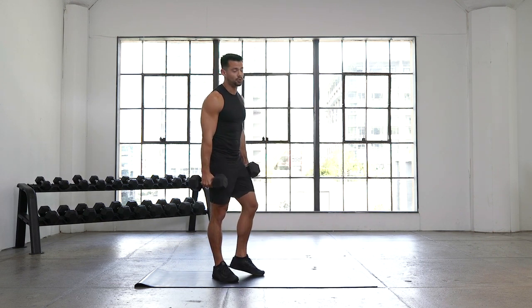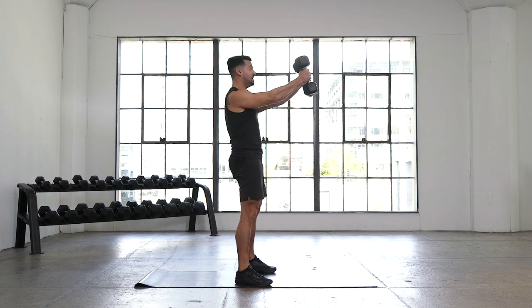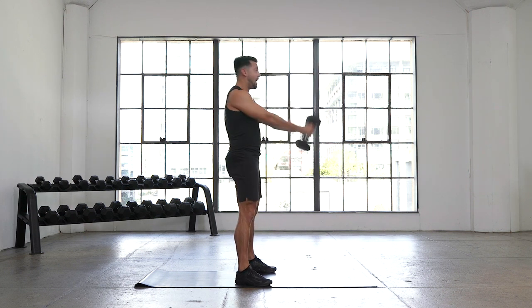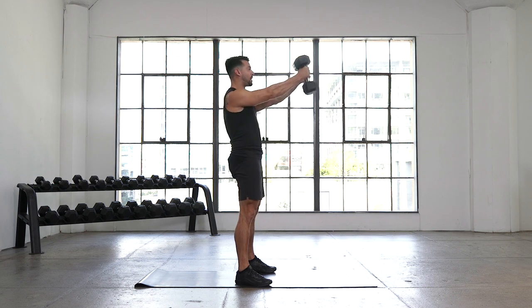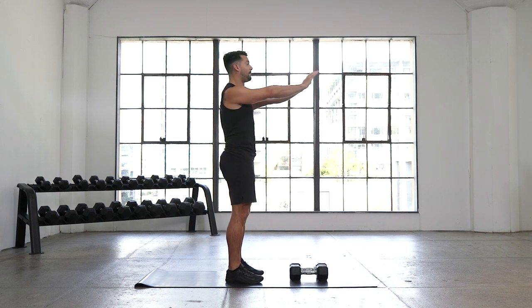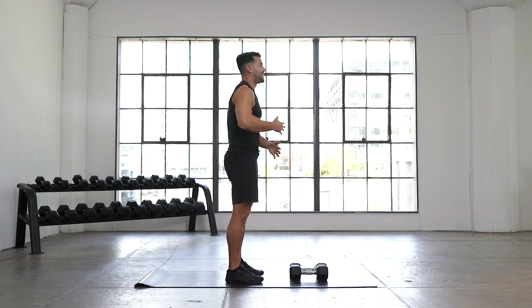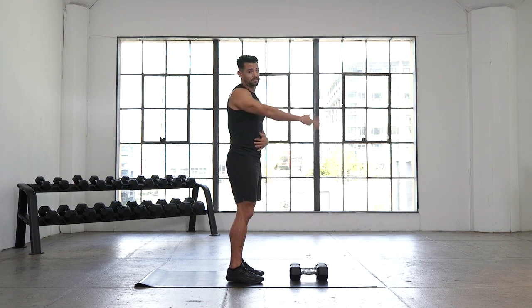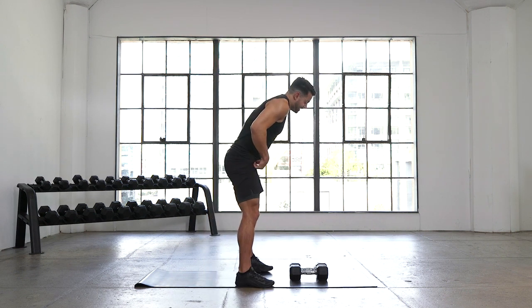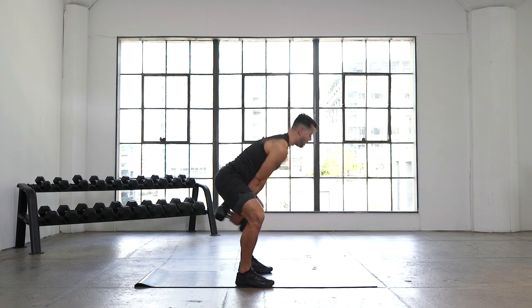If you've done a dumbbell swing before, same pattern. Feet are outside our hips, soft bend in the knees, hinging at the hip — hips go straight back, nice long spine, ribcage is tucked. The weights come through the center of our legs, drive through our heels, extend the hip, stand up nice and tall. Weights come right back down — that's our dumbbell swing. At the top, think of a plank position: nice long spine, thighs and glutes are tight, core is locked in for a stable foundation. We have 30 seconds — let's get into hike position, hike the dumbbells to our hips, stand up and go.